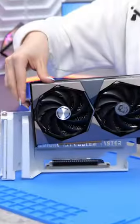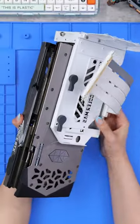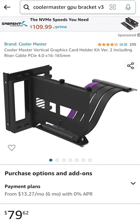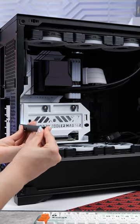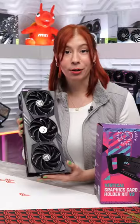If you're looking for a vertical GPU mount, this is definitely the one to get. It's from Cooler Master and this is their V3 kit. Not only is it super sturdy, which is exactly what you need for massive GPUs like the RTX 40 series,